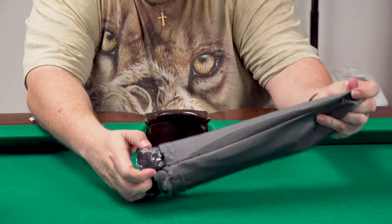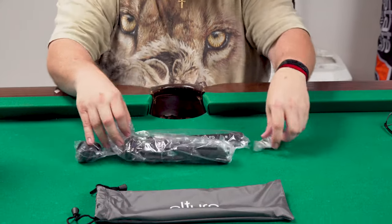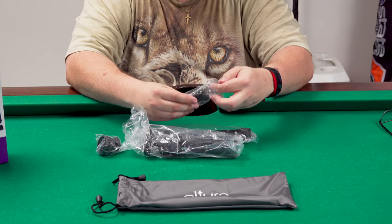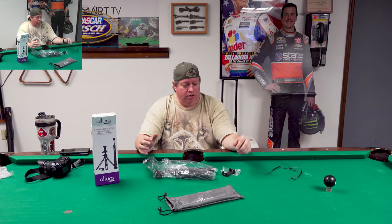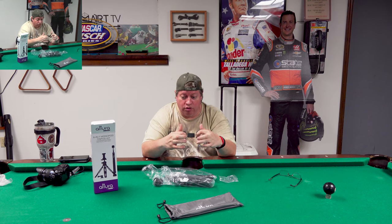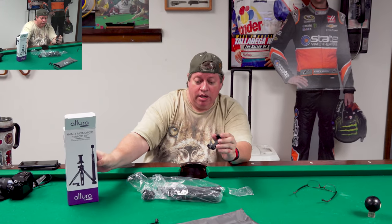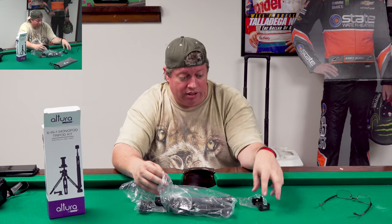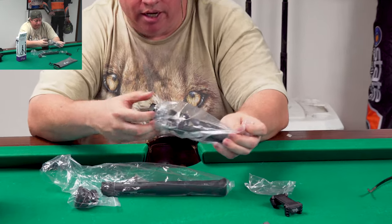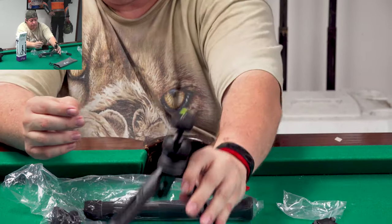There's a bag - looks like this thing is a monopod. I guess there was a glitch in the matrix. Anyway, we're talking about this cell phone holder for the Altura six-in-one tripod camera kit deal. Start pulling some more stuff out - that's the cell phone holder, and this looks like it's a little tripod. Oh look at that, it's a cute little tripod!